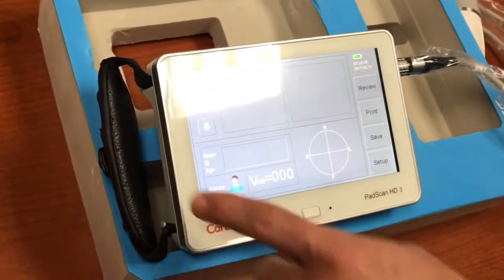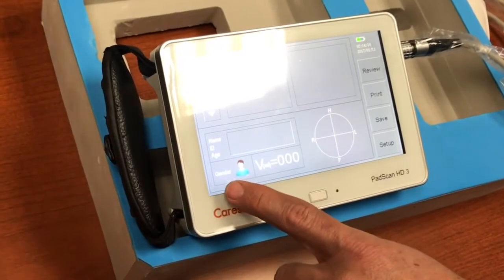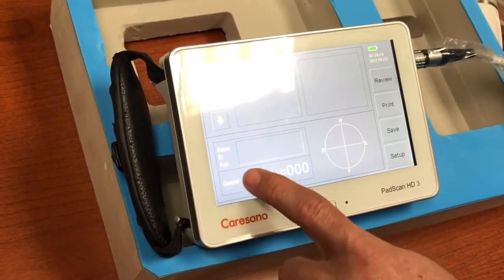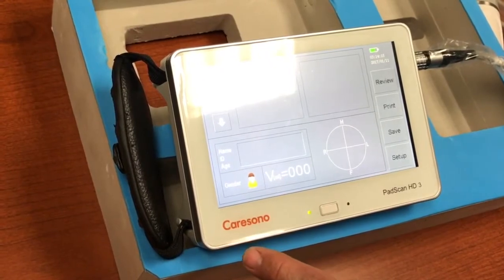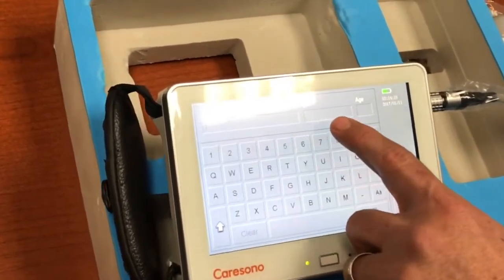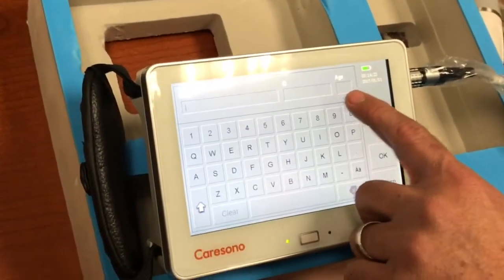Continuing to look around the screen you will see your gender selection. You can simply touch it to go from male to female to female with hysterectomy — we'll leave it on male. You can also touch here to enter patient data: full name, patient ID or social security number, and age.